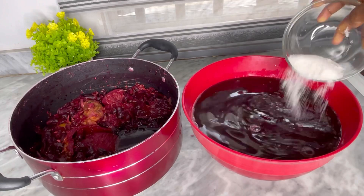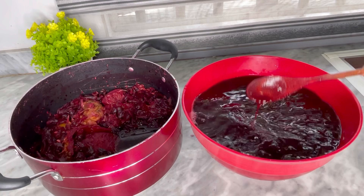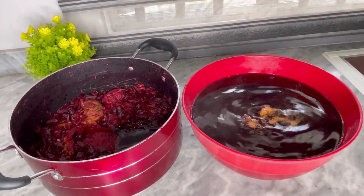Right now I'm just adding some sugar — you add this according to your preference. This flavor, oh my god, it's such a game changer.